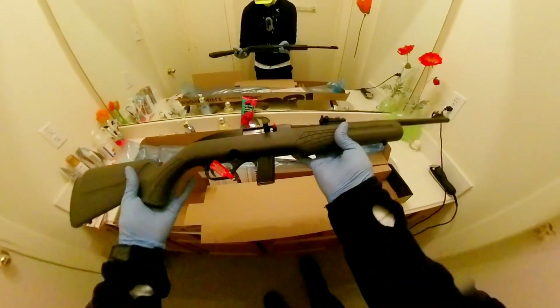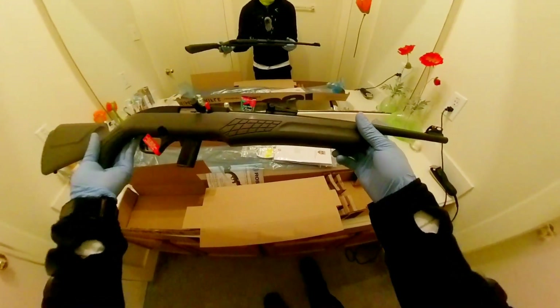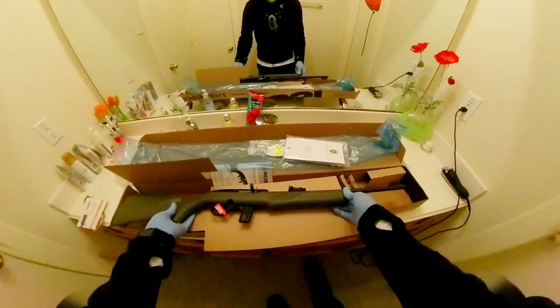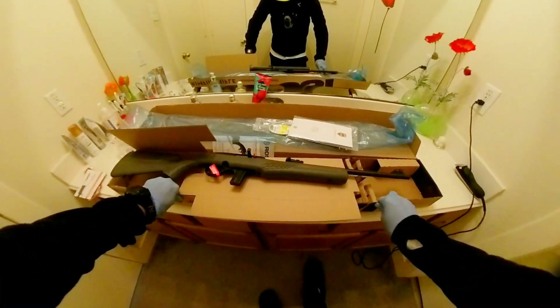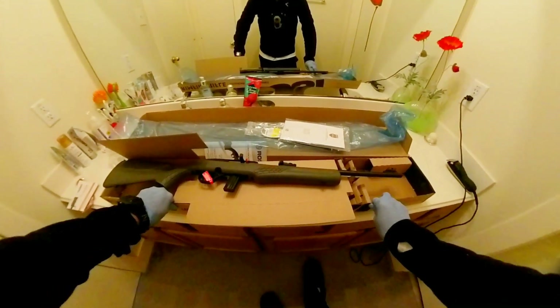So there you go — that's basically my unboxing of the Academy Black Friday Buy One Get One Free deal. Thanks, and subscribe if you want to see me take this out to the range and shoot it and give you a review on how it shoots.